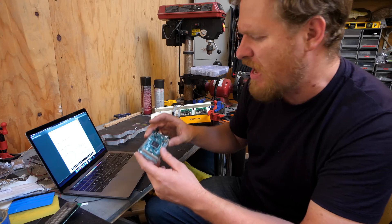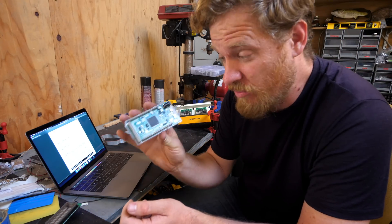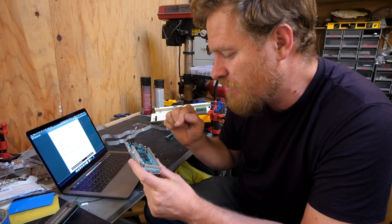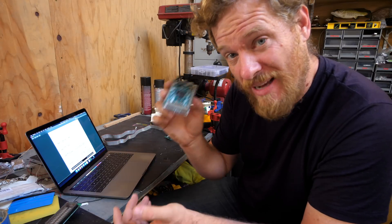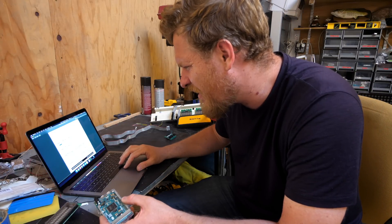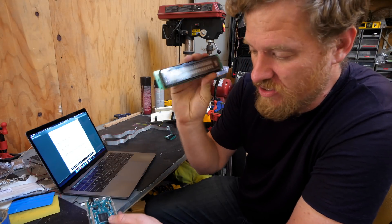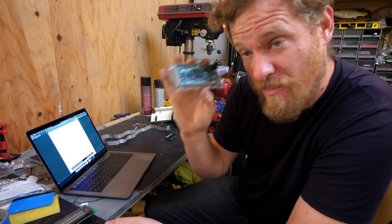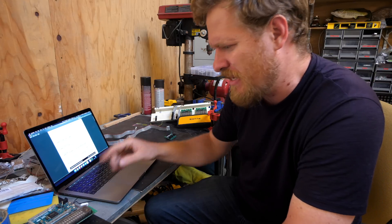The Arduino I have is an Arduino Due, which is a 3.3-volt Arduino, but it does have a 5-volt power supply on it. The logic pins will output a maximum of 3.3 volts, and the logic high on this display is only 2 volts. So as long as it's more than 2 volts, it will see it as a logical high, which will allow us to drive it with this 3.3-volt Arduino. The last really important thing right now is the pinout.